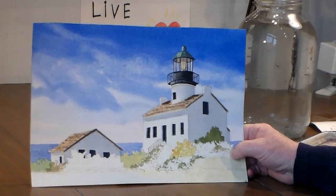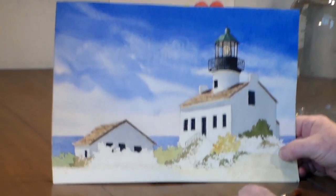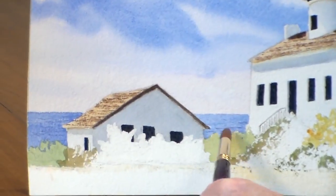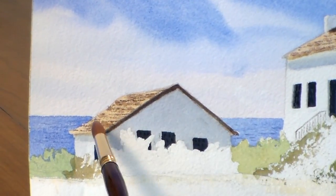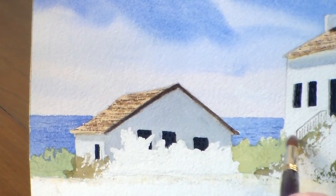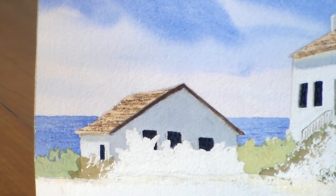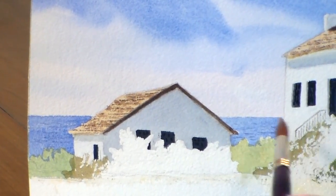Beside the obvious foliage, let's look at the water in the background again. It's a light blue basically. I took a little darker blue and indicated just a few lines to kind of denote maybe some waves — it'll give it a little motion, just a little bit.